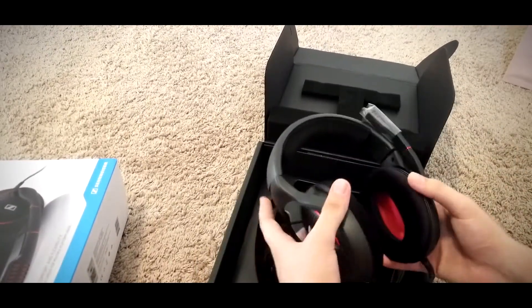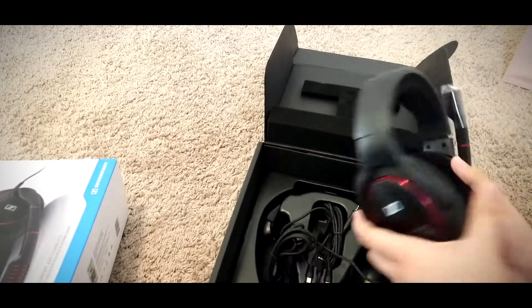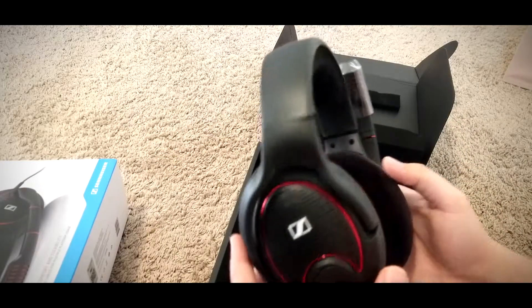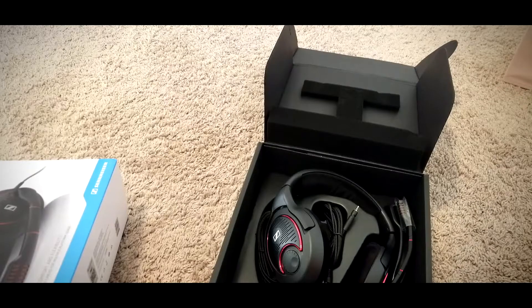The headset feels nice, you can maneuver it a little bit, and here's the Sennheiser logo — looks great. Alright, so I'm gonna get this plugged up into my PC and I will test the audio and mic.